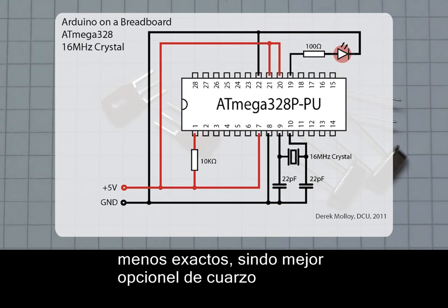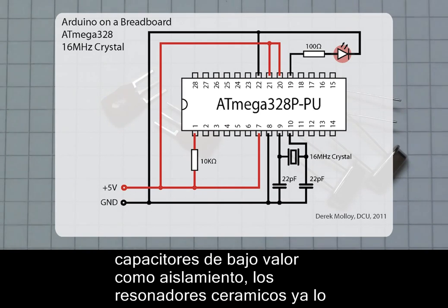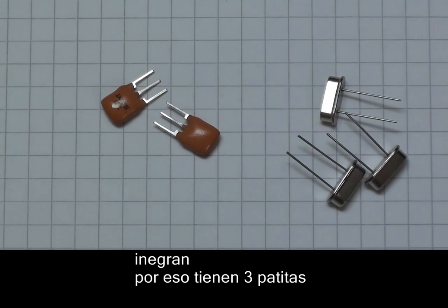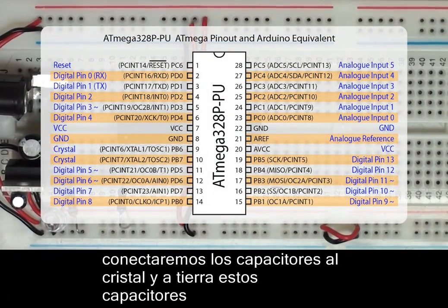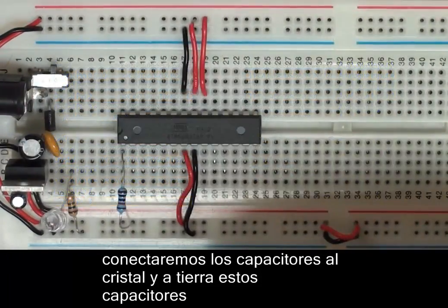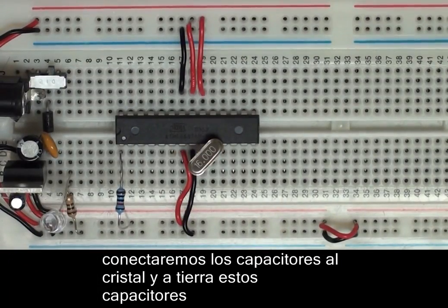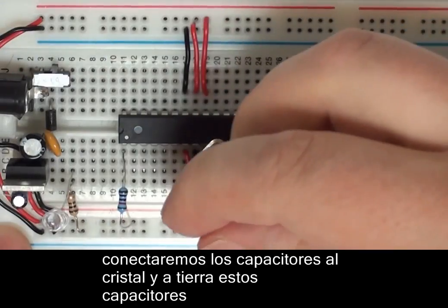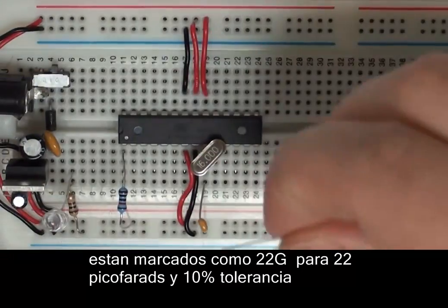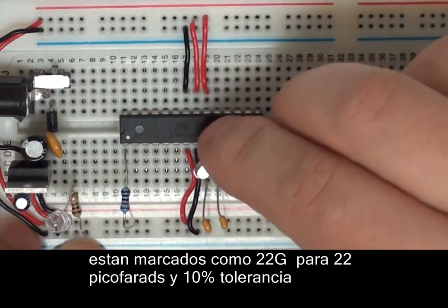Unfortunately, crystals also require load capacitors. These capacitors allow the oscillator to begin oscillating — you can leave them out, but the crystal may not oscillate. The resonator is a piece of ceramic that oscillates at common frequencies; while cheaper, it isn't as accurate, but it has the advantage that the load capacitors are built in, which is why it's a 3-pin device. We have to attach the quartz crystal to the two oscillator pins of the ATmega, which are pins 9 and 10. We also connect the two 22pF load capacitors — marked 22J on the surface — to the pins of the crystal and to ground. The J represents a tolerance of plus or minus 5%.